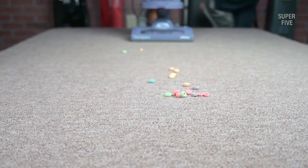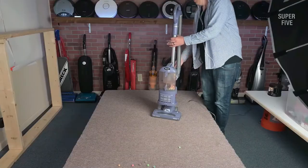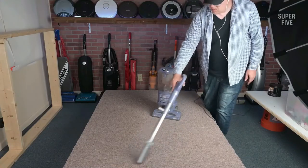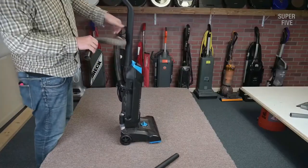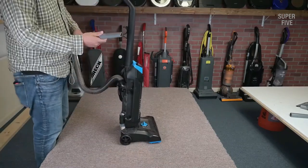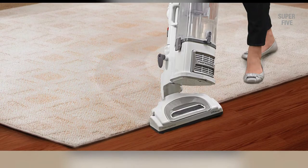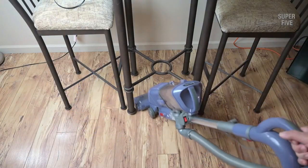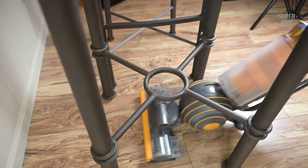The vacuum also features Never Lose Suction technology, allowing the unit to stay functional for longer hours. If you or any family member has an allergy, the Shark Navigator has a durable and lasting HEPA filter, so every single dust particle is filtered out inside the unit. The larger dust storage capacity also provides ease of use, so you do not have to make several trips to empty it while cleaning.